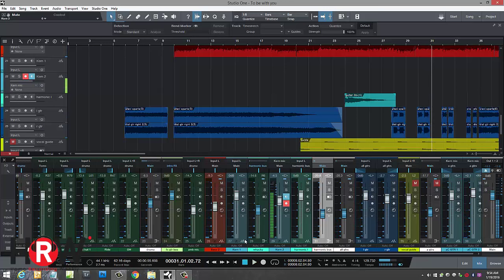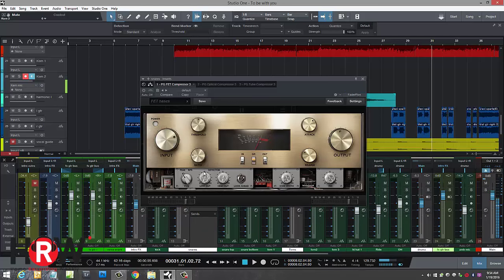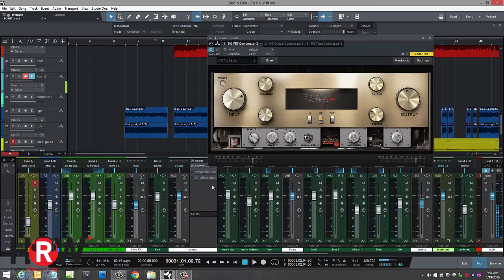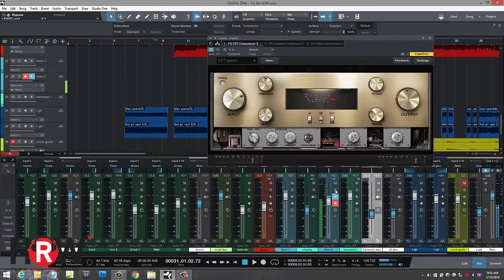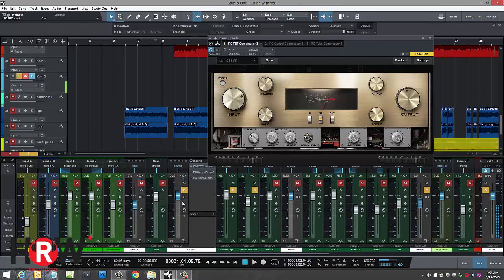I haven't been using these compressors for a very long time, but I have been using them almost exclusively since they came out. I've learned some things but not everything — I believe in being honest and upfront. I'm going to solo the mics in question here — the snare — and let's check out what this does on snares. I'm going to put this in mono.